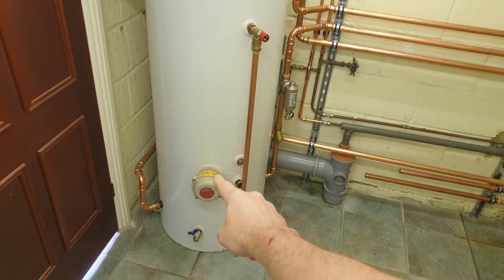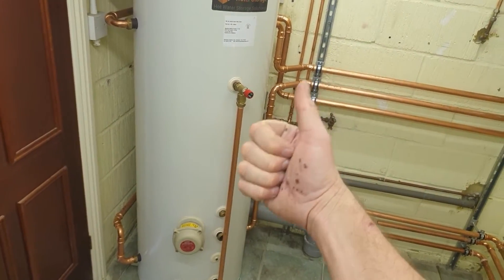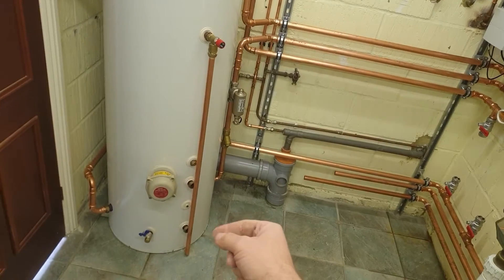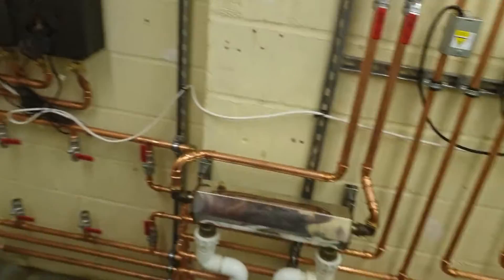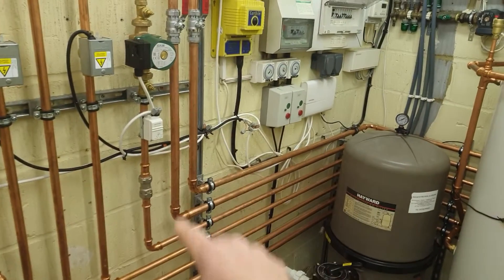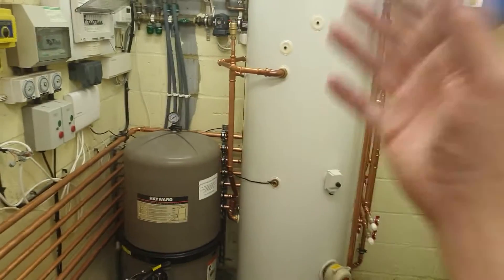So PV feeds the immersions, which combine with the Agile tariff and solar thermal, all joining up and distributing around the house and pool.